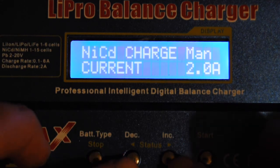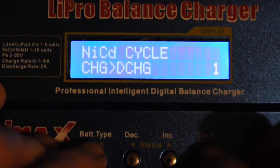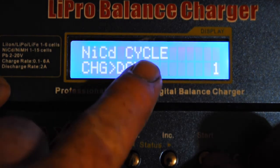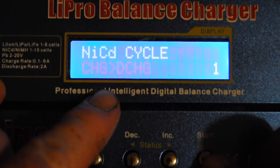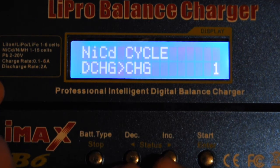Let me press stop and go back to NiCad. Press start and cycle through the options again — there's the discharge option. This is the option I want to talk about: the NiCad cycling mode. At the top you've got your battery type and your mode set to cycling. Press start on that and now you can select charge first then discharge, or discharge first then charge on the first cycle.